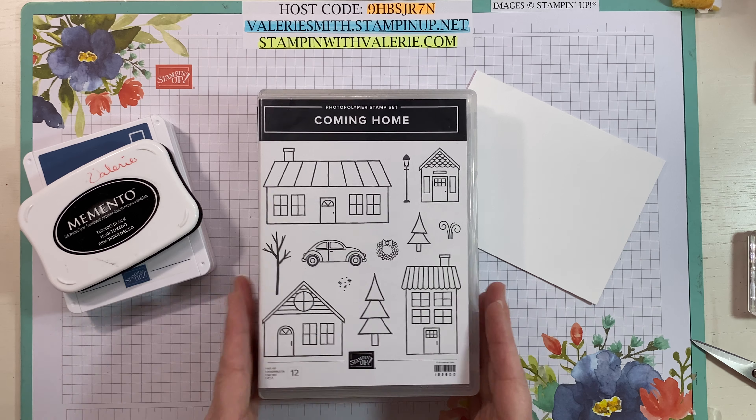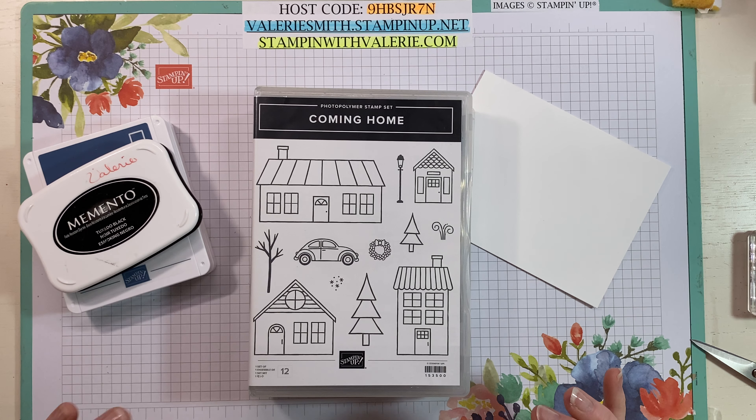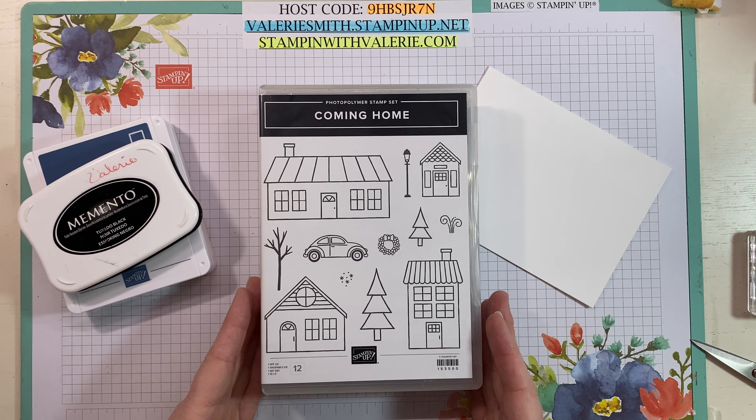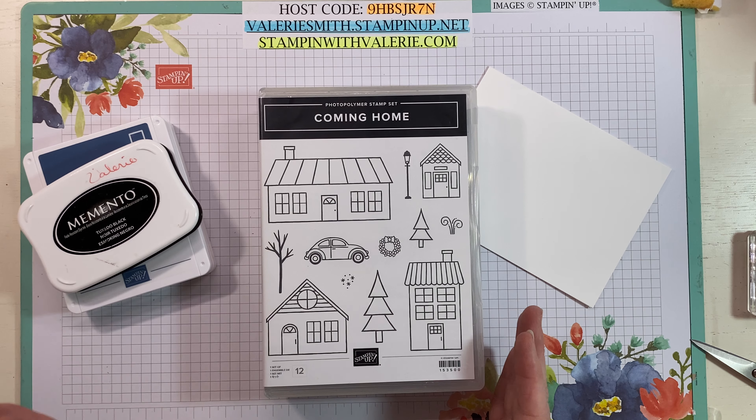I've got three different stamp sets here, but the funny thing is I'm only using one stamp out of each one. I know that sounds crazy, but that's what I'm doing. I'm part of the Blogging Friends blog hop today and our theme is 'it was a dark and stormy night.'